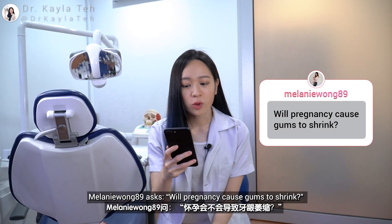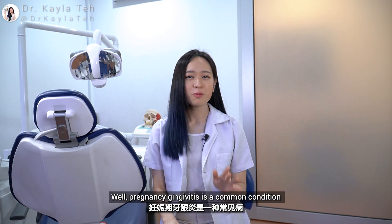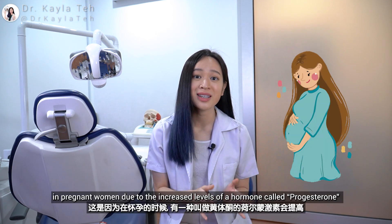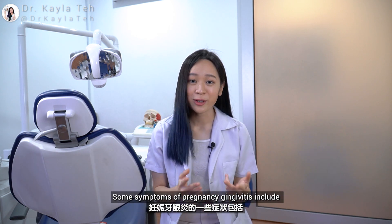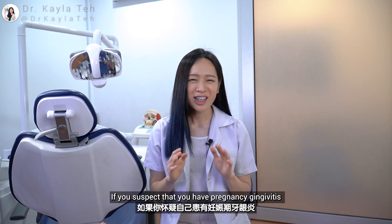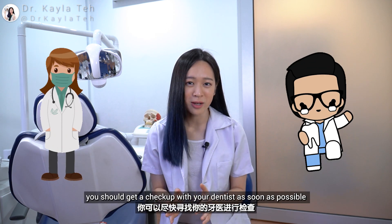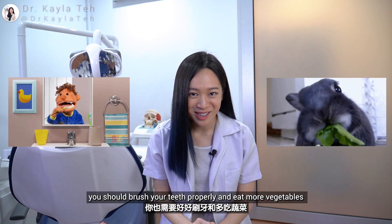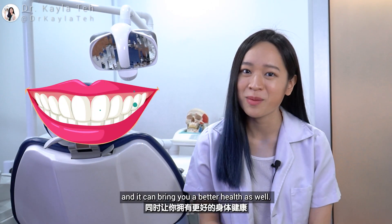Melanie Wong 89 asks: will pregnancy cause gums to shrink? Melanie, this is an excellent question. Pregnancy gingivitis is a common condition — a form of gum inflammation in pregnant women due to the increased level of a hormone called progesterone. Some symptoms include gums which are red, swollen, tender, bleed easily, or are receding. If you suspect that you have pregnancy gingivitis, you should get a checkup with your dentist as soon as possible and get any necessary treatment done. You should brush your teeth properly and eat more vegetables, which can help stimulate saliva flow to wash away plaque and bring better health as well.